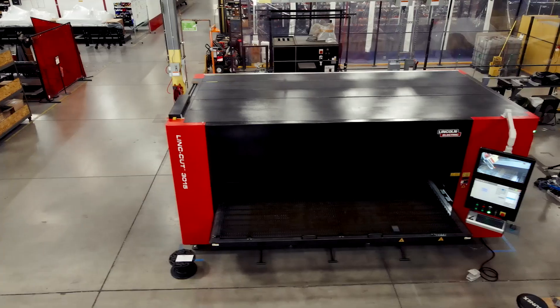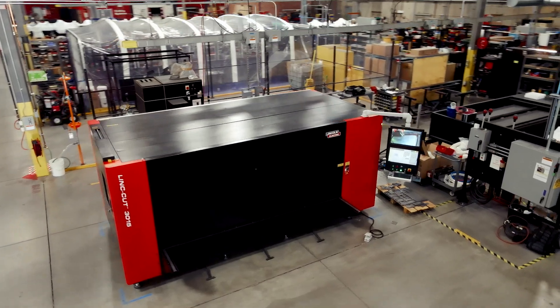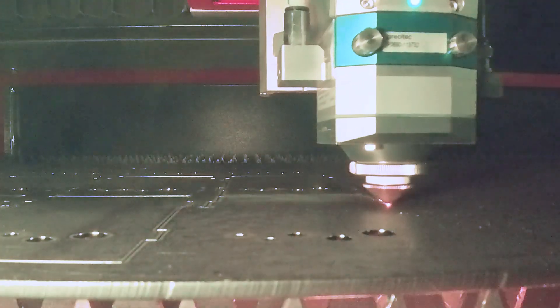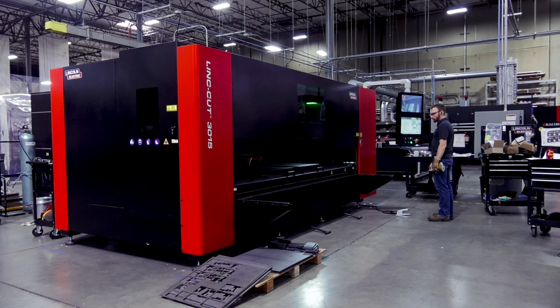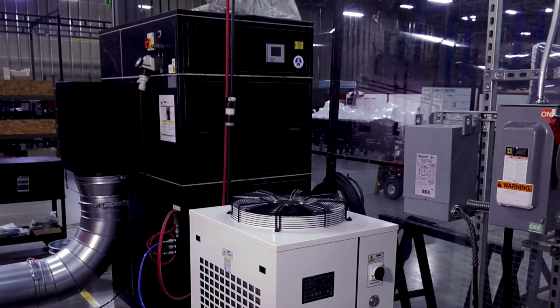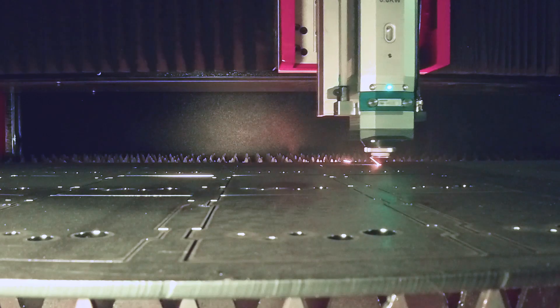With an integrated laser power supply, a compact footprint at only 17.5 by 9.5 feet, this system maximizes your limited and expensive floor space, all while still processing a full 5 by 10 sheet. This integration also allows the system to be quickly installed and commissioned, requiring only a fume extraction fan and external chiller for the laser to be connected prior to machine operation.